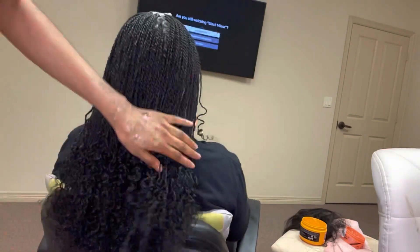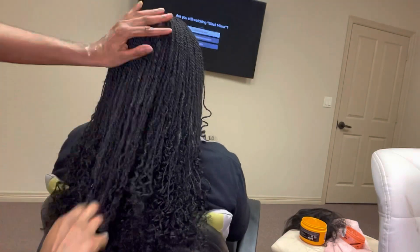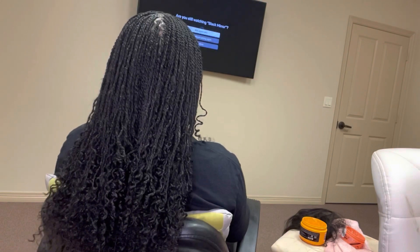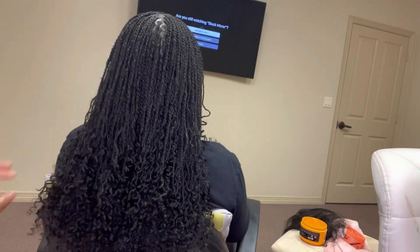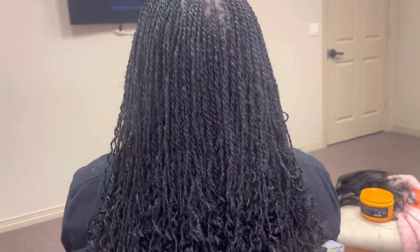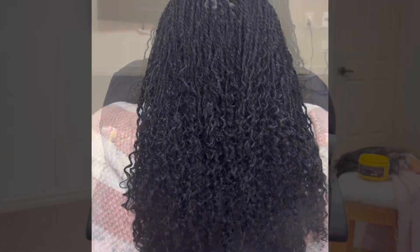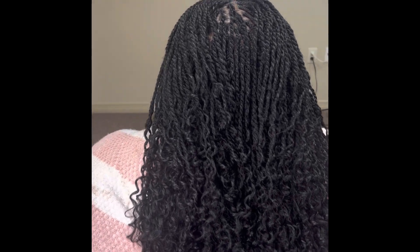So yeah, this is it guys! If you have any questions just let me know — type them below. You can add me on Instagram, make sure you subscribe, and if there's any other style you want to see just let me know. I'm here to form a community, I'm here to help — I love doing hair. This is the final product, thank you so much for watching!